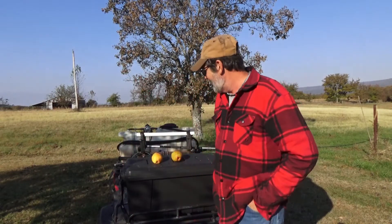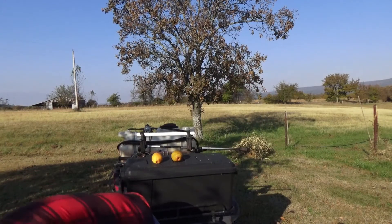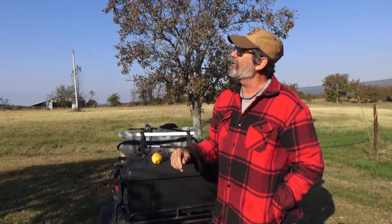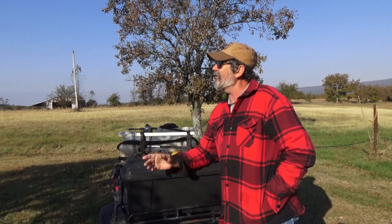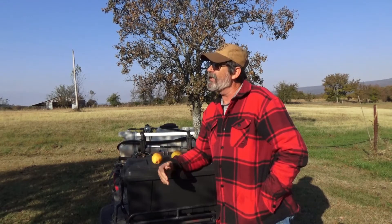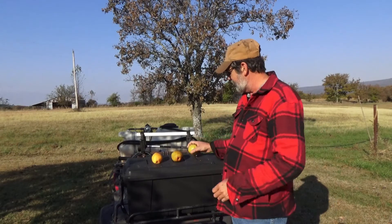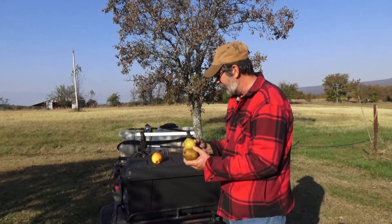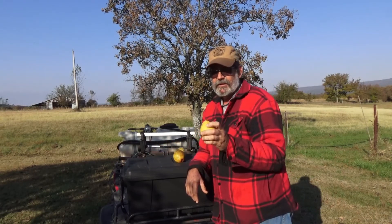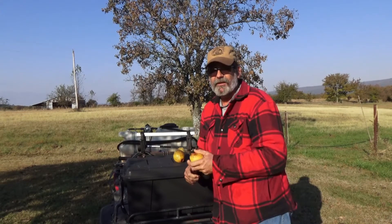Pears rot from the inside out. If you're letting them ripen on the tree, these ones have been through about three frosts over the last week and they're still fine. I've got two I just picked off the ground, one I picked a couple of weeks ago, and some picked over a month ago that have gone to mush.